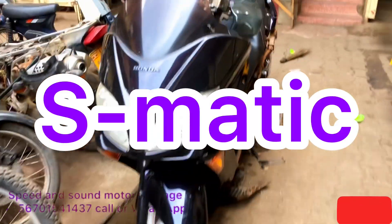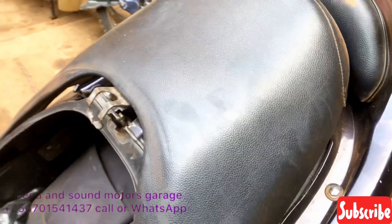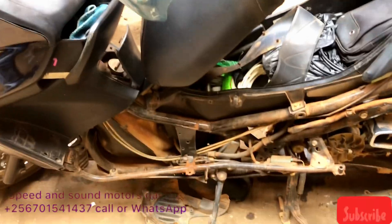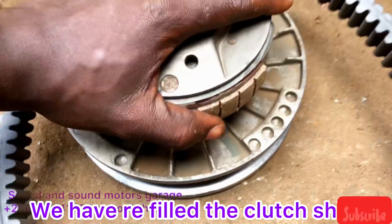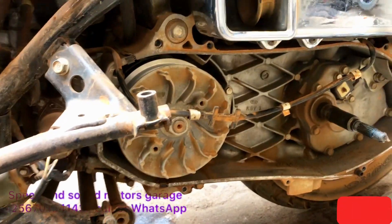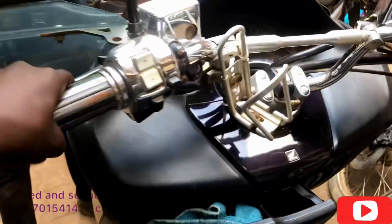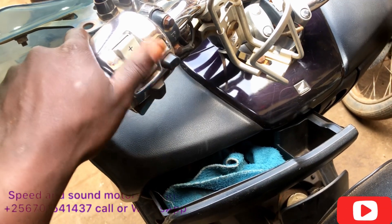Good day ladies and gentlemen. Today we are looking at the Honda Forza X — most people call it the Forza 350. We have refilled the clutch and we are going to fit it back. I'll take you through the process. Because this is automatic, it has a motor — you can do manual or automatic — and you can see the mode there.